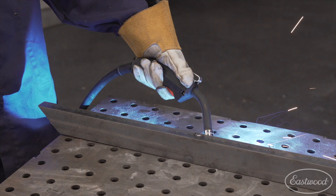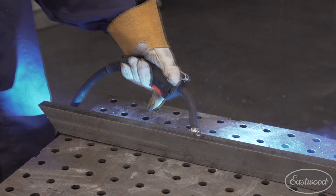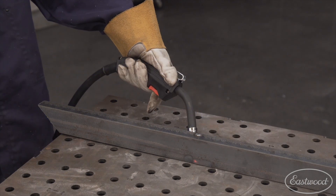4T — think of it like cruise control. You can pull the trigger and release the trigger and keep on welding. You pull the trigger and release the trigger again, it stops.